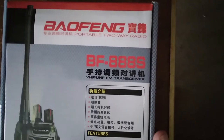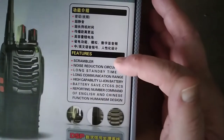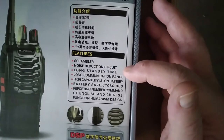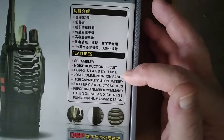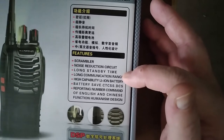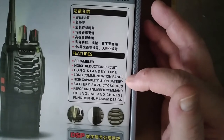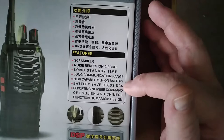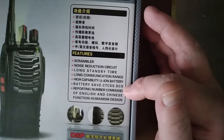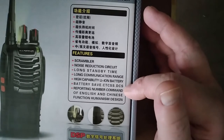These are not VHF or FM. We do have some features here: scrambler, noise reduction circuit, long battery time, long communication range — I haven't tested just how long but I can get four blocks in a suburban setting — battery save, CTCSS and DCS tones, and voice prompts in English or Chinese.